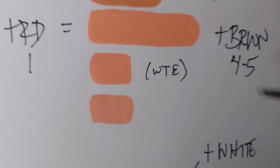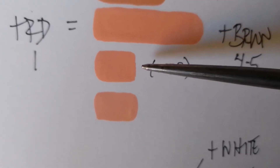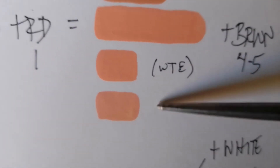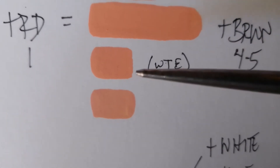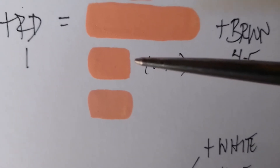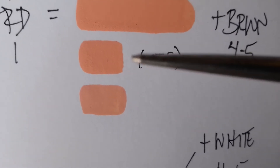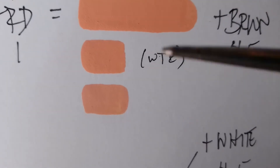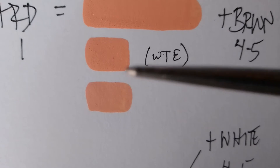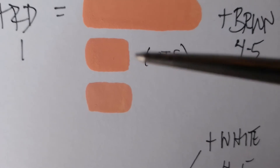The comparisons of the lighter whites are very subtle — the camera may not be picking it up, and it's also due to the material since I'm just using cardstock. Depending on what color base you're using on your figure — white primer, gray primer, or a combination — the color is going to come out different, so there's that to consider as well.